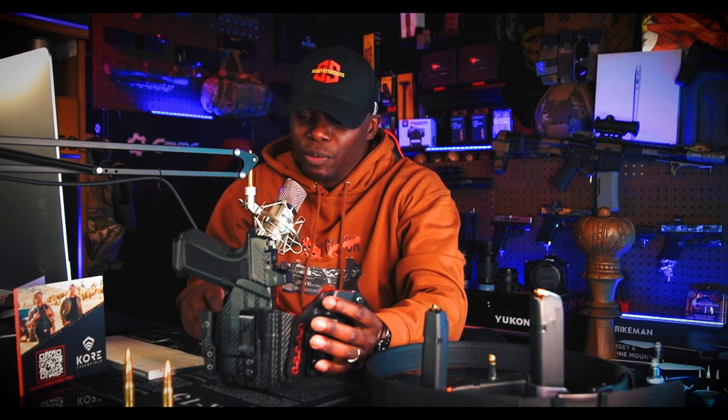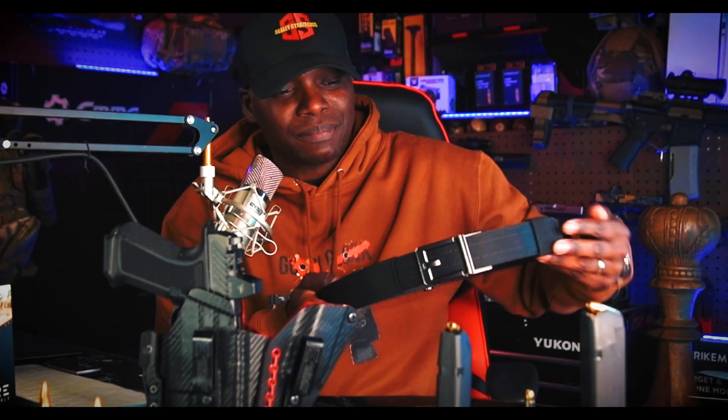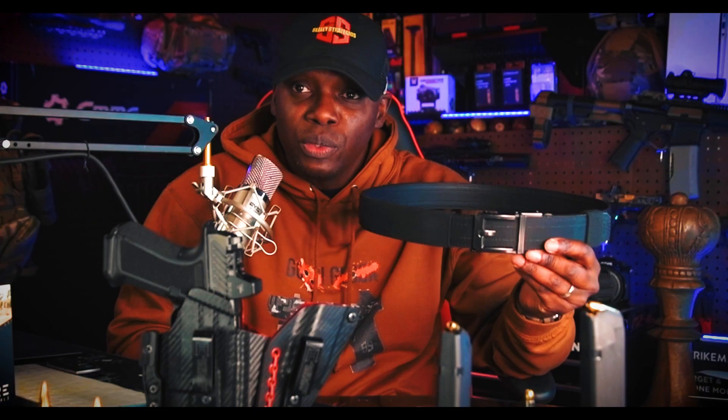Now that I've pointed out my three negatives for this belt, we're going into the positives. I have three negatives — two of them are basically whatever — but one legit negative which is the buckle. We already covered that. So the first biggest positive about this belt is the looks — the designs, the different options for buckles and belt combinations. That's a huge plus. A lot of companies don't do that.